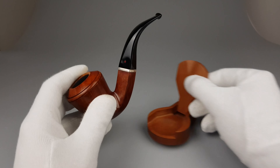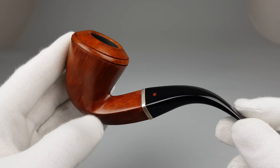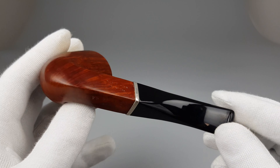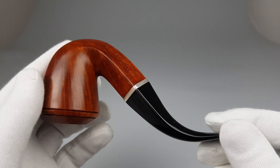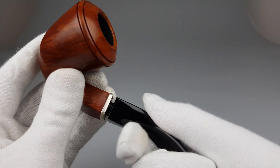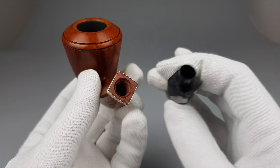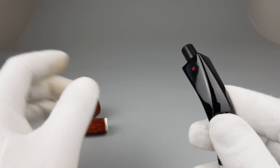The asking price was reduced, but even with small signs of wear or use, it's one gorgeous looking Sergiacopo pipe.